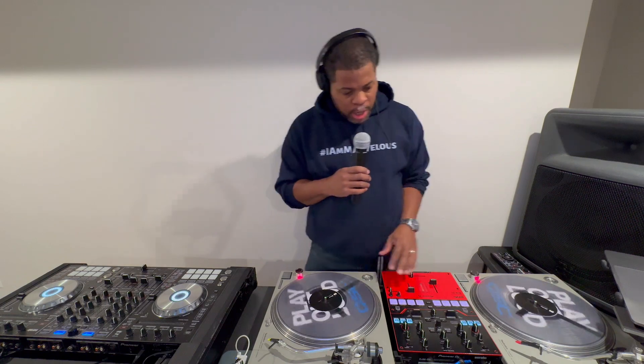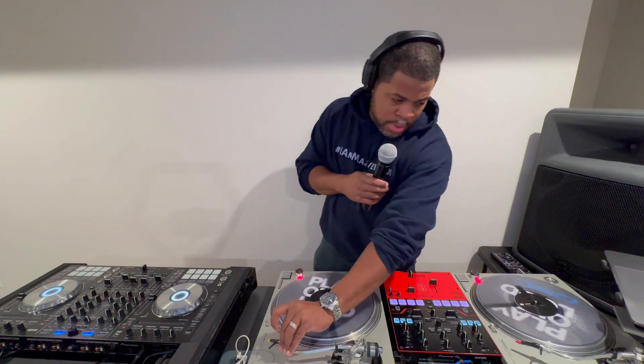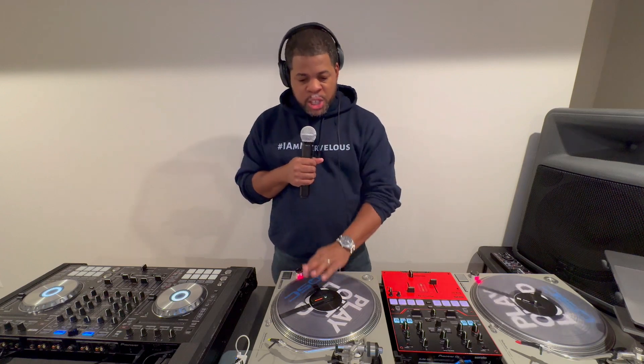This other setup here is two turntables and a mixer. I have needles, also known as stylus — you can use those. Or the new wave is to get what we call the phase. This is the phase: it controls your record, talks to your computer, tells your computer where on the song and how many spins. It acts as the actual record so you don't need the needle. It allows you to bump the table and nothing will skip. This is another device you can add, but you don't necessarily need it.